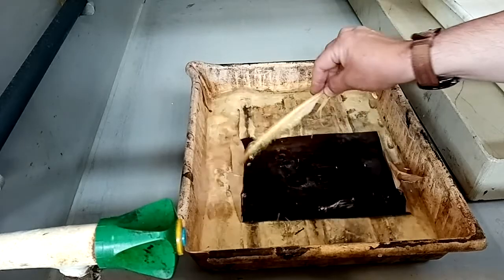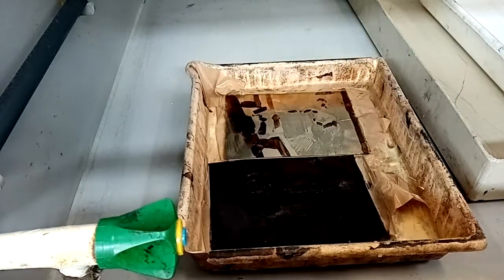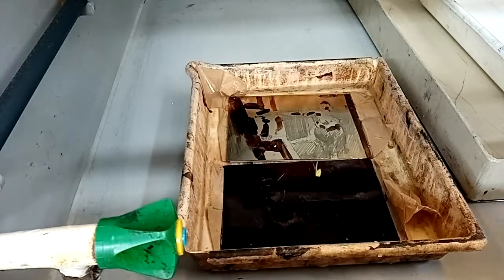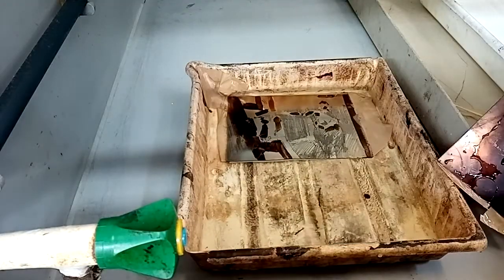You can also, of course, if you've got a big enough tray, etch two plates at the same time — or with a larger tray, even more — keeping a note on both. Again, this particular plate was etched for only a couple of minutes.